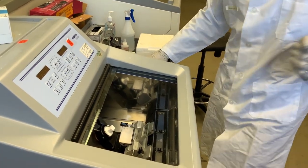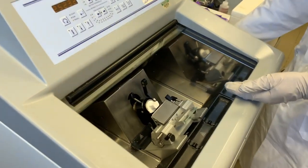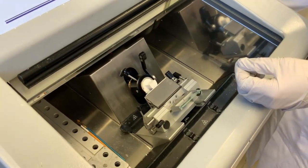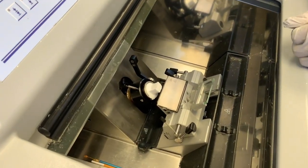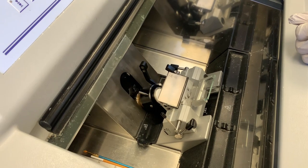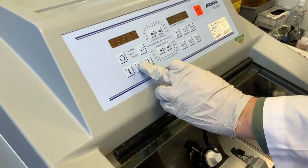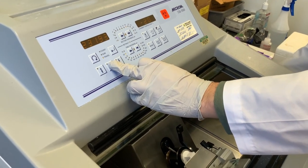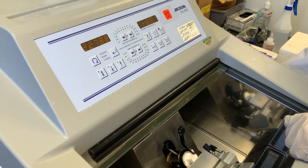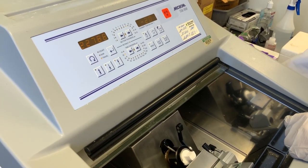Now we're going to start looking at sectioning. You want to get your sample relatively close to the blade; otherwise you'll just be moving the wheel a long time trying to advance the stage. We can use the arrow coming towards us — I like to bring it until visually it starts to get close to the blade. Now we can start working.